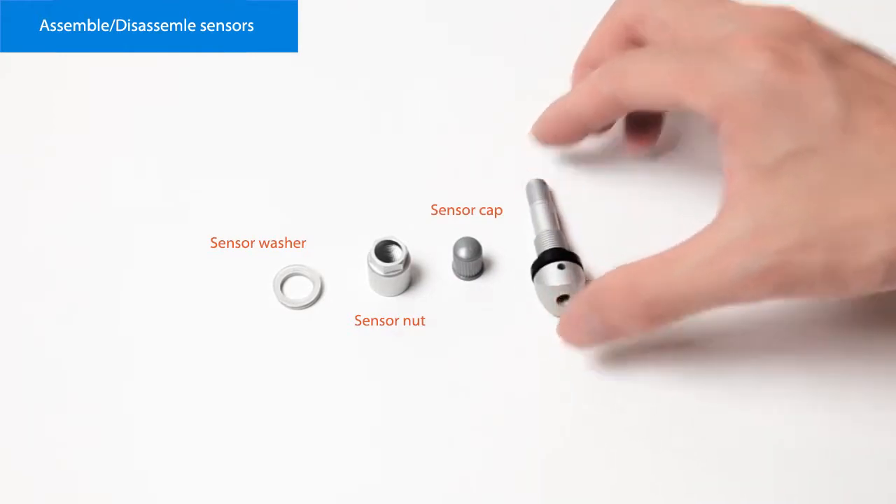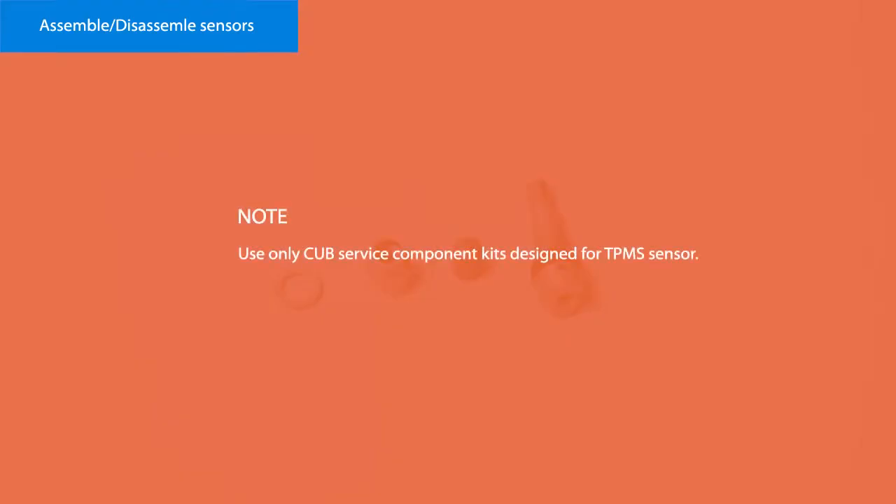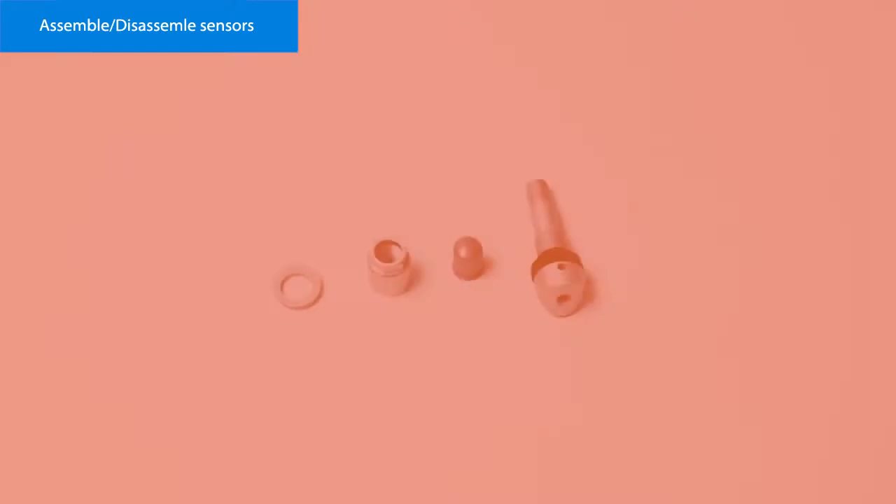It is mandatory to replace the TPMS sensor if it is externally damaged. Use only CUB service component kits designed for the TPMS sensor.